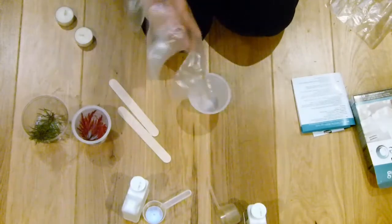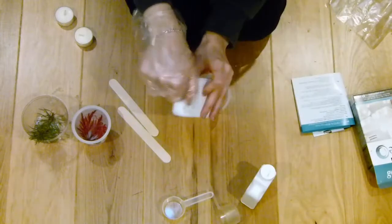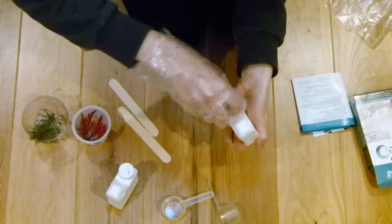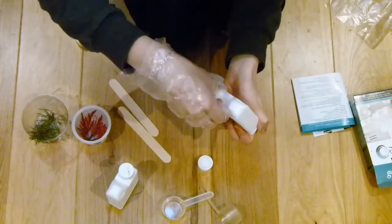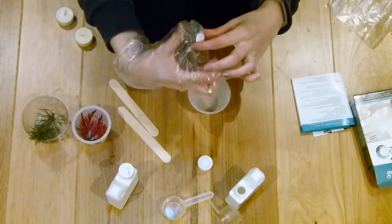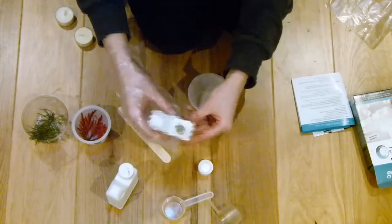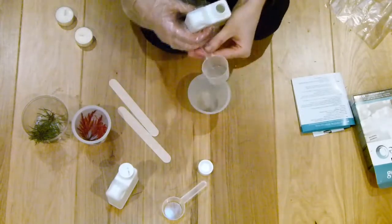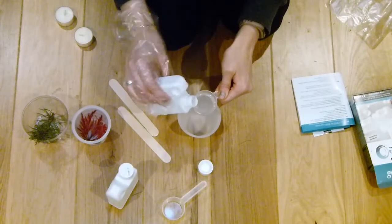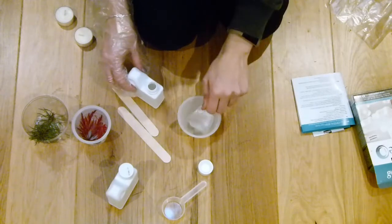Just open up your kit, put on your gloves, and follow the instructions. Mine was one part A to two parts B, and you want to give it a really thorough mix. As you can see here, I'm mixing the two components together — the first lot and then the second lot.